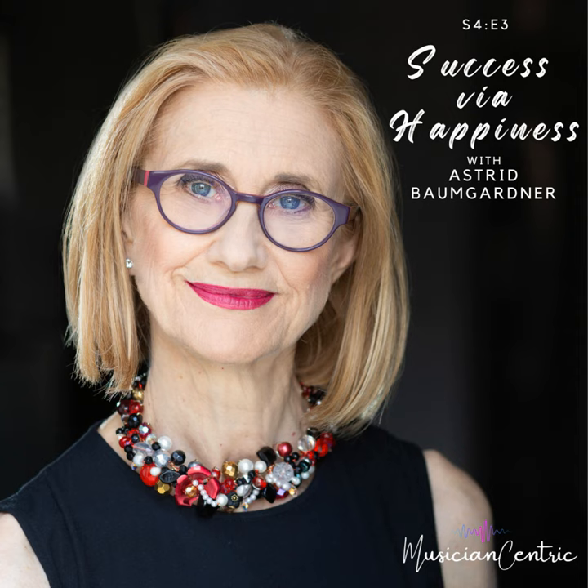We're going to take the strengths assessment and share our results — proudly, since they're all strengths. Just like our Patreon group and Joy Loves Company group, we think everybody's going to have something to pull from this conversation. It was just so electric with so many great points. Enjoy this little chat with Astrid Baumgartner.